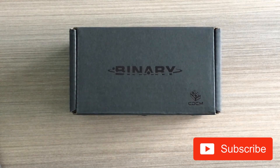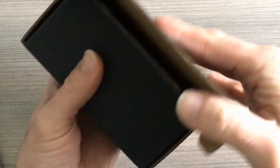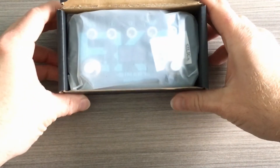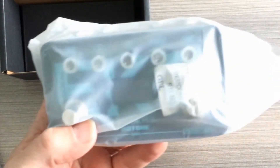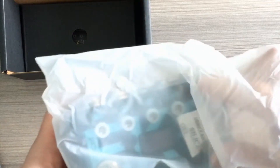This is the final of the four Binary pedals from Hot Tone, and this one's called the Echo. As the name would imply, this is a delay pedal — but it's a delay pedal on steroids.